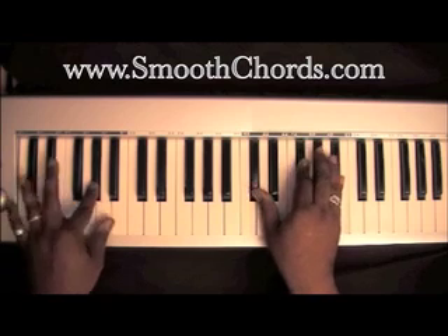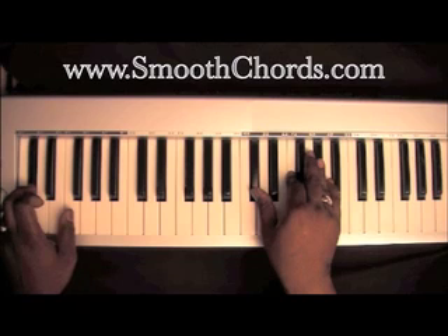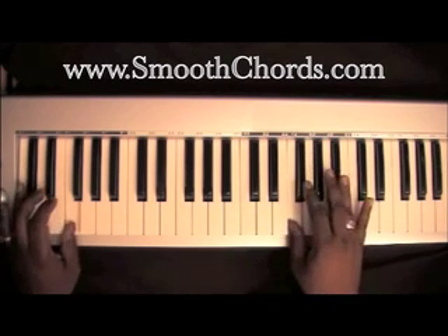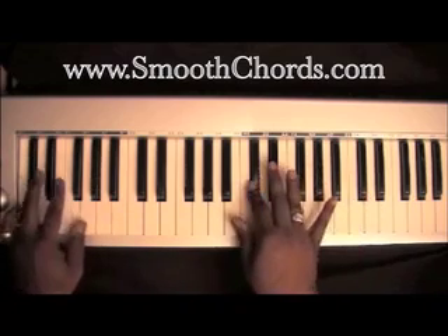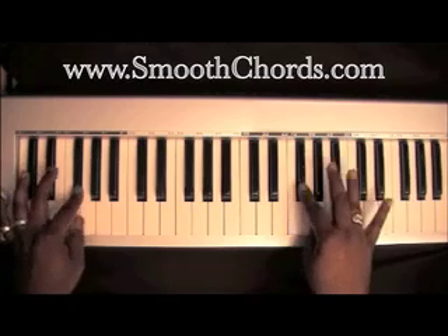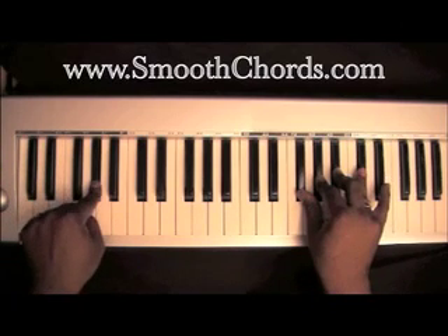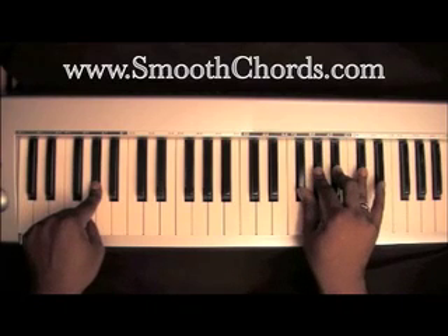Hold that A-flat in your left hand while your right hand is on D-flat, G-flat, B-flat. Drop your left hand down to D-flat, and your right hand moves to a D-flat chord: D-flat, F, A-flat. Then do a little walk-up: F, F-sharp, A-flat, D-flat, then F, F-sharp, G, A-flat. Hold that A-flat in your left with G-flat, A-flat, B-flat, and D-flat in your right.